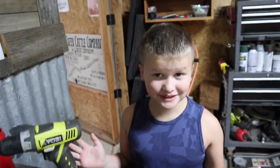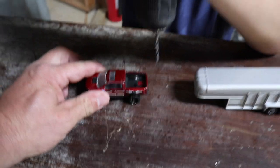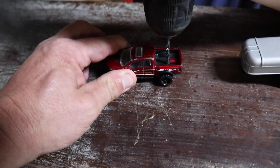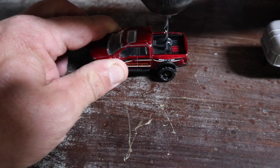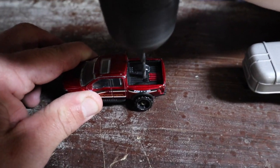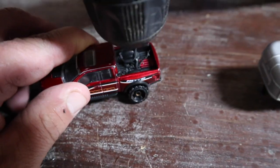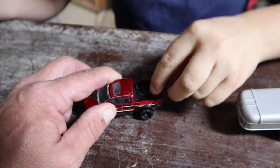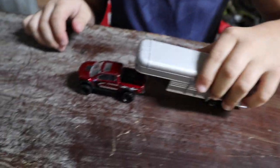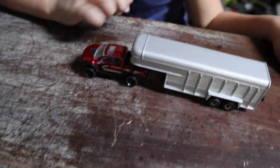And you raptor fans, I know there's no such thing as a raptor dually. Ford, if you're watching this, please make a raptor dually — that would be cool. Alright, I'll hold it for you. That holds a little off center, so I might do it right here. Oh, that was quick! Oh my gosh, that looks perfect.